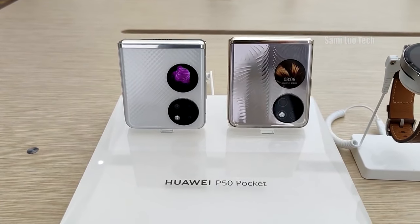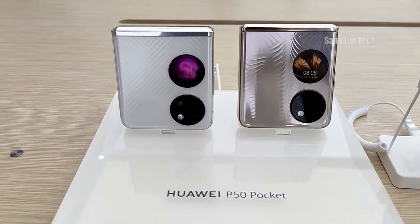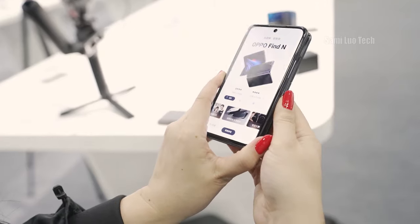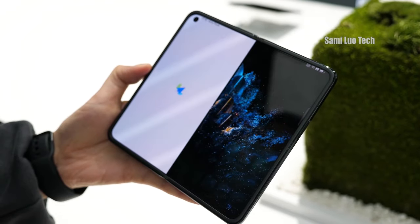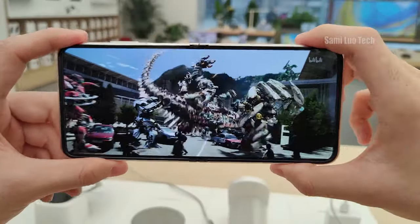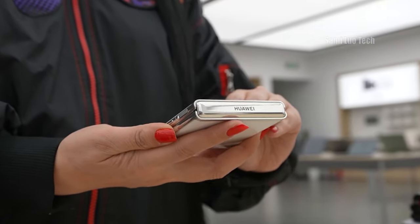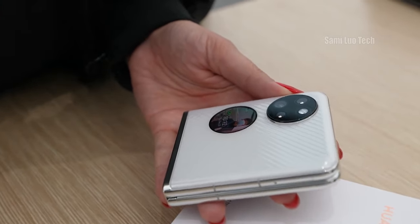Now let's talk about my conclusion for the Huawei P50 Pocket. To be honest, I have mixed feelings about this kind of clamshell form factor foldable. Just think about it — why do we want a foldable? Either we get a larger screen, or it makes daily tasks easier. But with a clamshell foldable, we get neither. We get the exact same screen size and functionality, but at a much more expensive price. And durability remains in doubt — because it has a hinge, we have no idea when it might fail to fold or unfold.